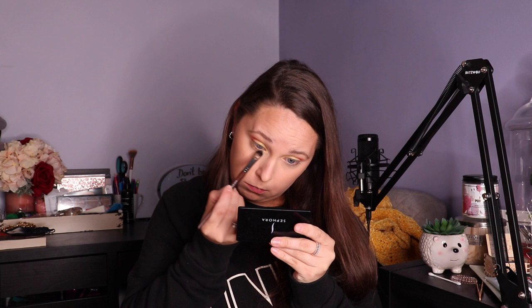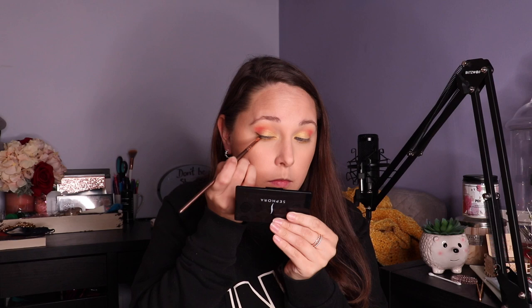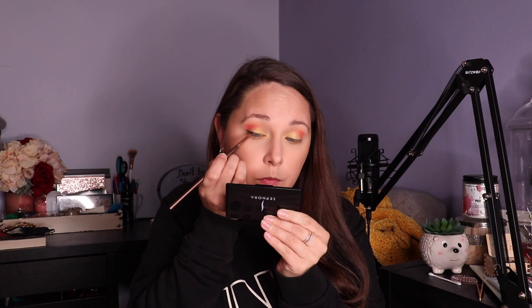Now going in with Bonus Points — we're just going to throw that under our lower lash line. Now I'm just going to use a black eyeshadow to create a liner. I don't want to do a liquid liner under because I feel like it's going to be way too dramatic, and I kind of want to keep the look focused on the colors instead of the liner. So we're going to stick with the eyeshadow.